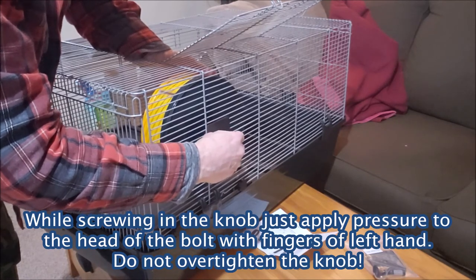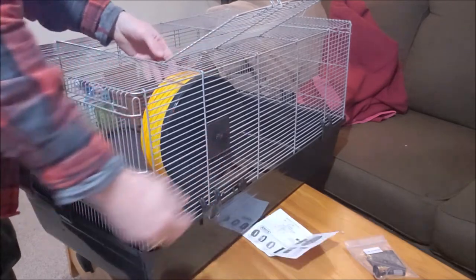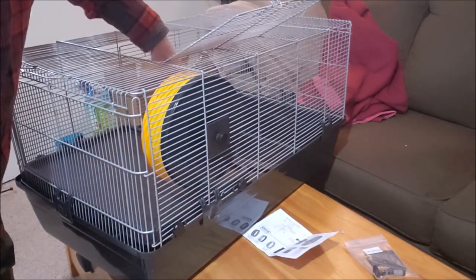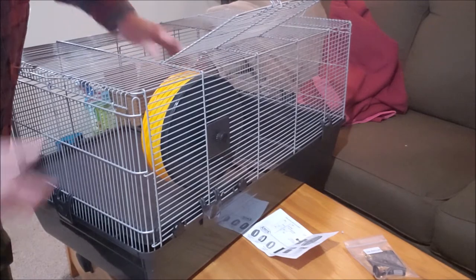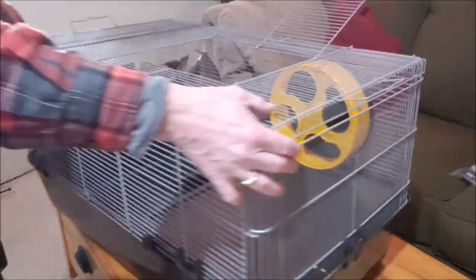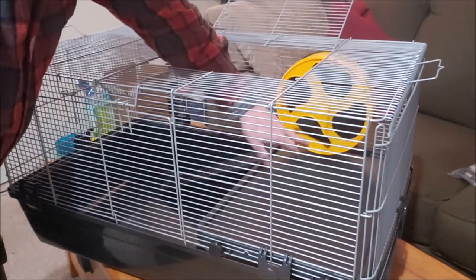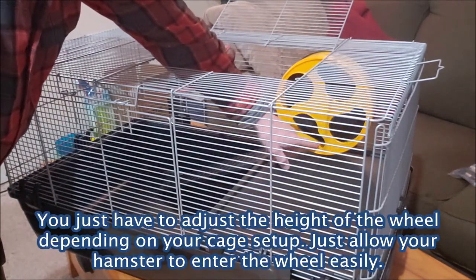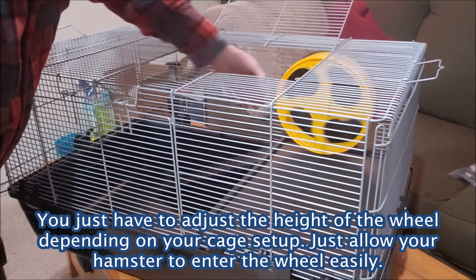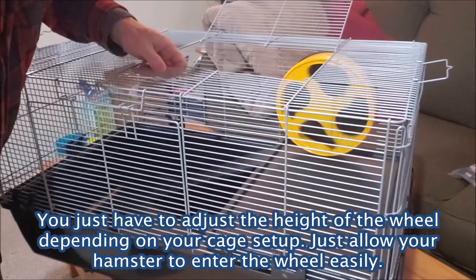All I'm doing here is screwing it in, keeping my fingers on the bolt on the inside. There's no need to use a wrench or anything to hold the bolt because you don't want to tighten this too much. Now we have it attached — let me spin this around so you can see it. We have it attached on the inside at a good height so the hamster can jump right in there and spin on the Silent Runner wheel.